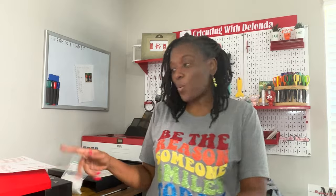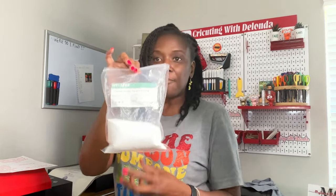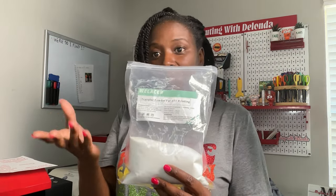This printer requires the use of film — that's why it's called direct to film, because you actually print on film and not paper. It also requires the use of powder; I use the Welleser brand. It also requires a dedicated computer and the use of RIP software, so this one requires a little more technical skill than the other printers I've shown you.